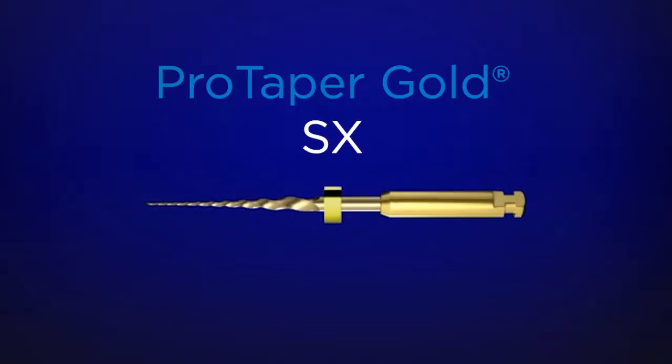The number one international instrument used internationally is ProTaper Gold Shaper X. It's the auxiliary shaper from the ProTaper Gold family of instruments. Notice it looks a little bit short to your eye, and it is — it's short, so it can be introduced into narrow interocclusal space.